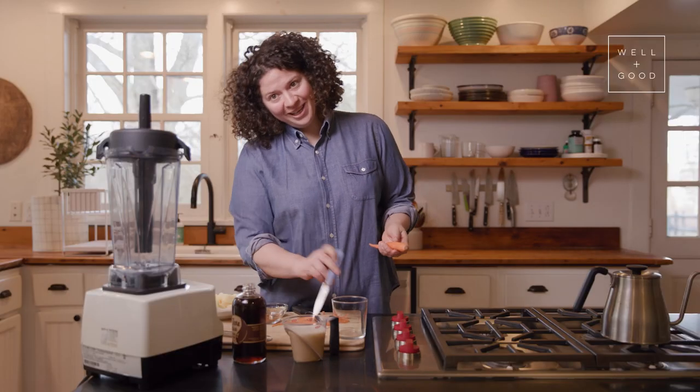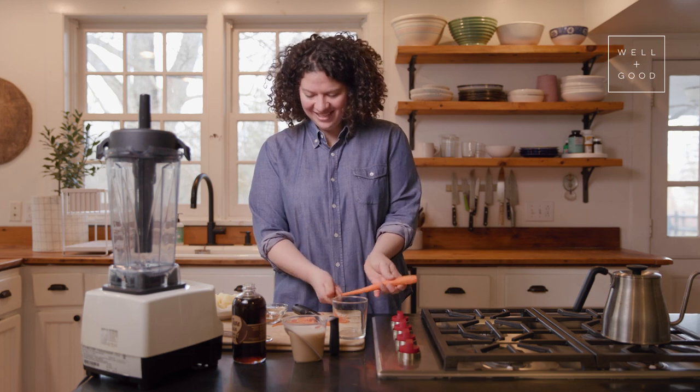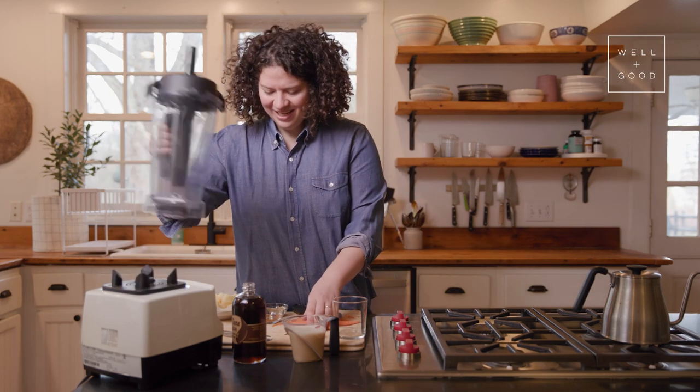That's really great when you're peeling more than one carrot. Today just one. I'm going to cut off the little ends and then get my blender.